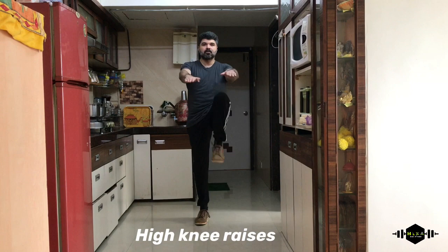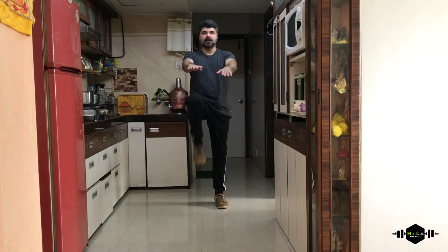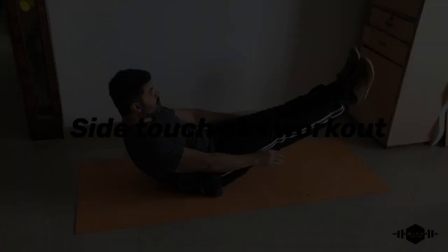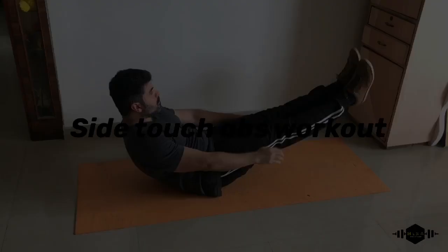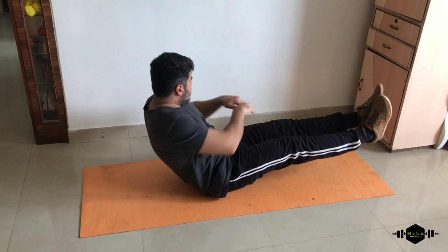We'll start with some warm-up high knee raises. Just keep the rhythm going, keep your knees high, hands straight. Very good, perfect. Now we'll start with side touch abs workout. In this, balance is very important — just keep the rhythm going. Very good.